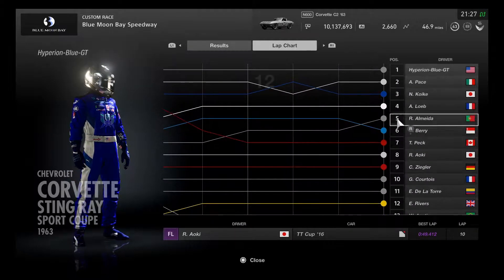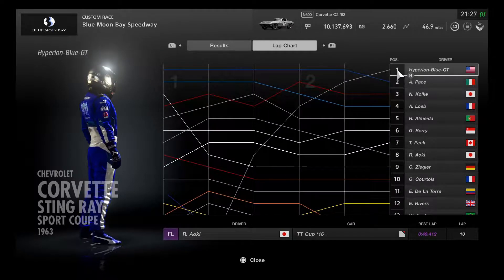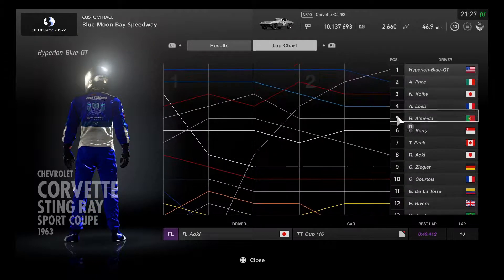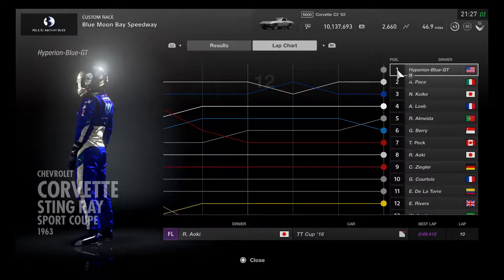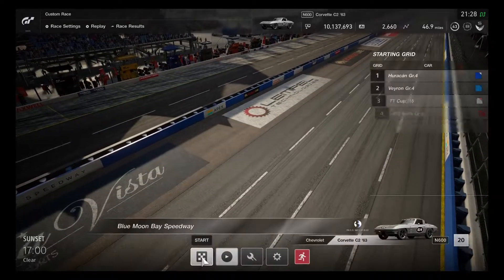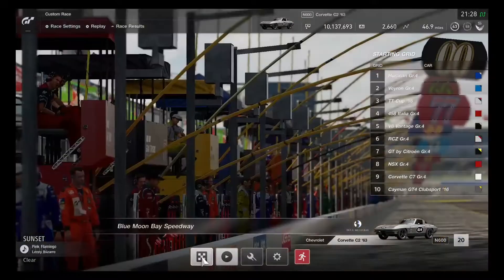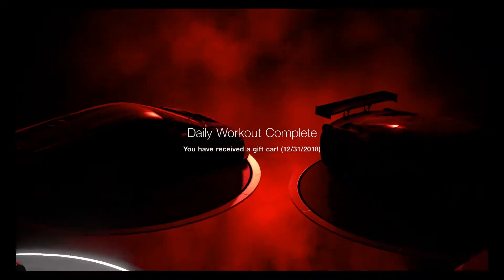Looks like this is a good 10-minute time result. Checking the lap chart - wow, can't believe it, the C2 Corvette did pretty well passing a lot of Group 4 cars. Good thing the gray color is marked on the first place position, because that was pretty super fast for that muscle car. Pretty awesome like the classic replica. Definitely a pretty good job having a Corvette-tastic muscle car race with all the Group 4 cars.